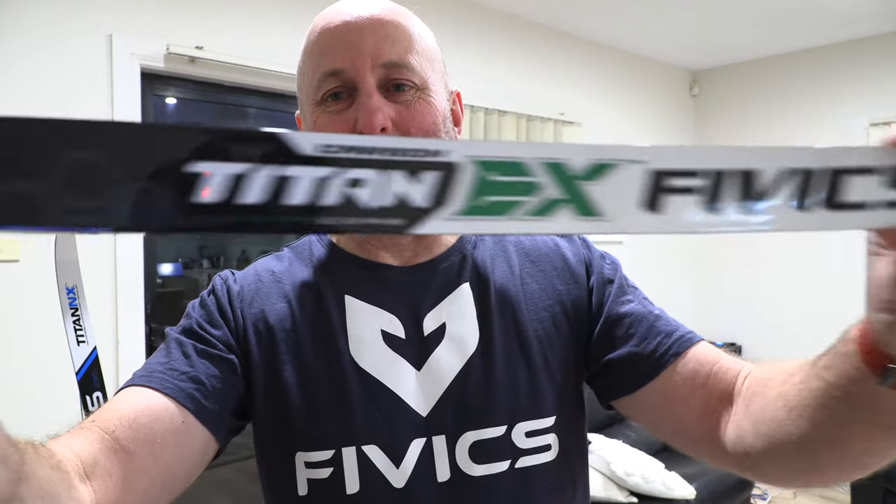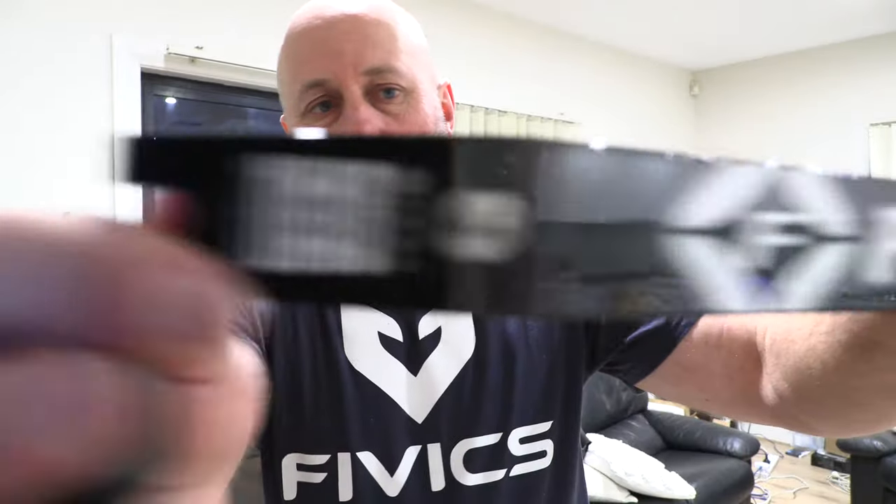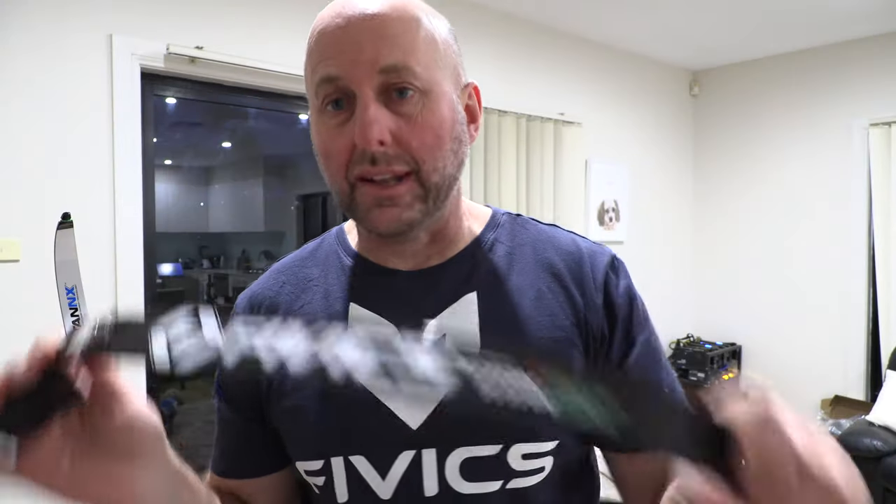These are the Titan EX limbs I've been using - about a year old and they look great. I leave my bow strung all the time and shoot every day, probably a hundred arrows a day. So we're going to try shooting these NX limbs inside.